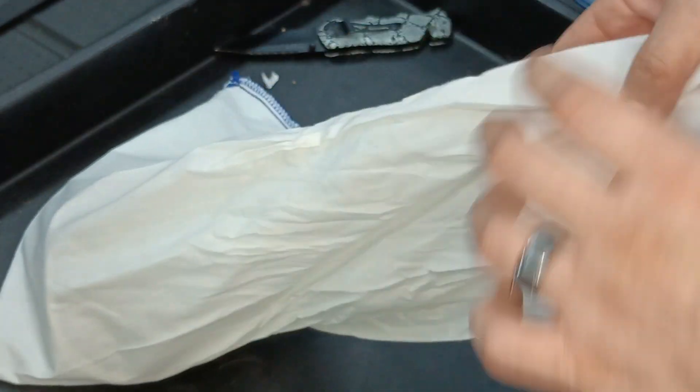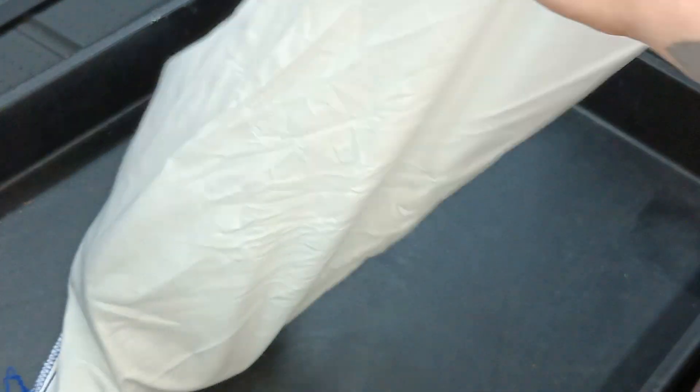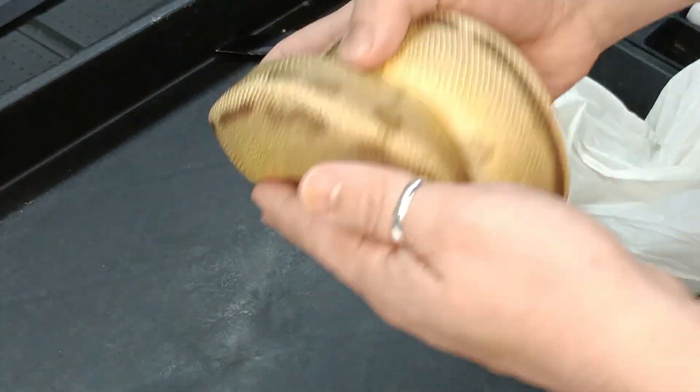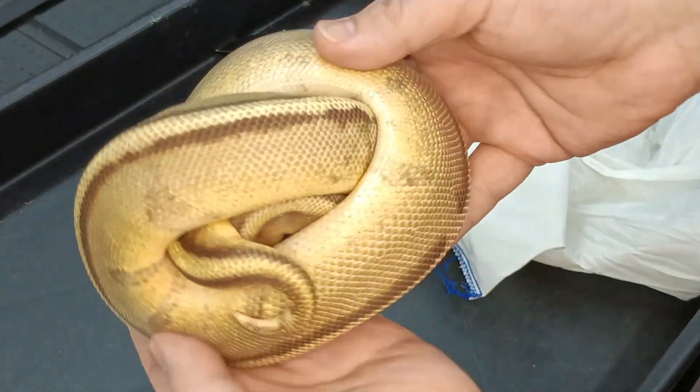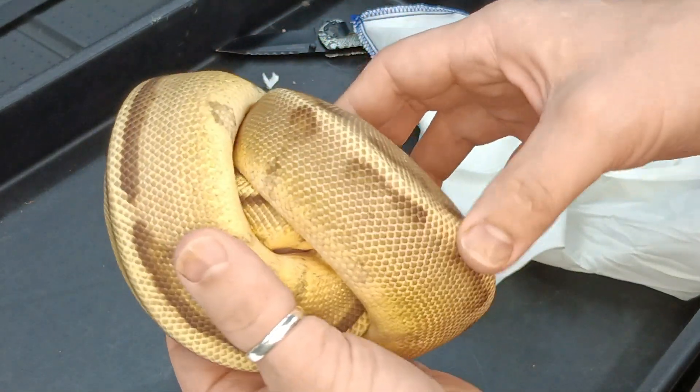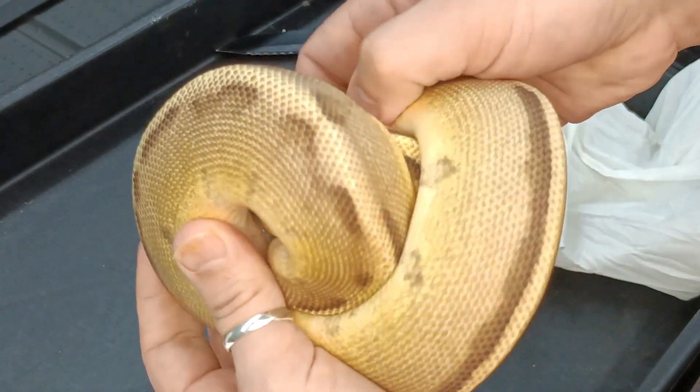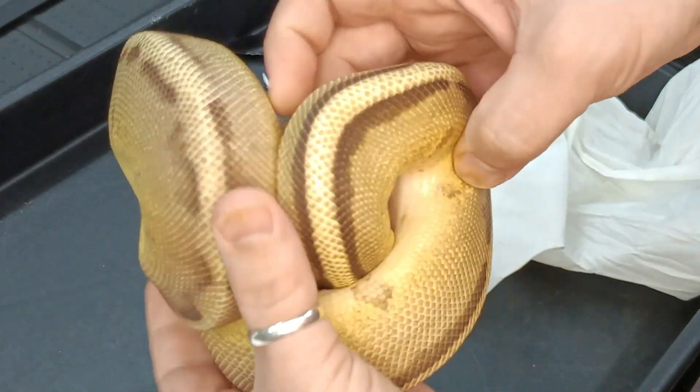If you watched the auction, you might already know what this is. But here we have a Male Fire or Vanilla Genetic Stripe Double Het Desert Ghost Clown.